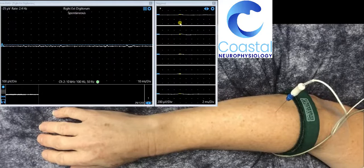Electromyography is the measurement of the electrical activity of the muscle. This indicates the nerve supply from the spinal cord down through the peripheral nerve to the muscle, as well as the electrical signals within the muscle fibres themselves.